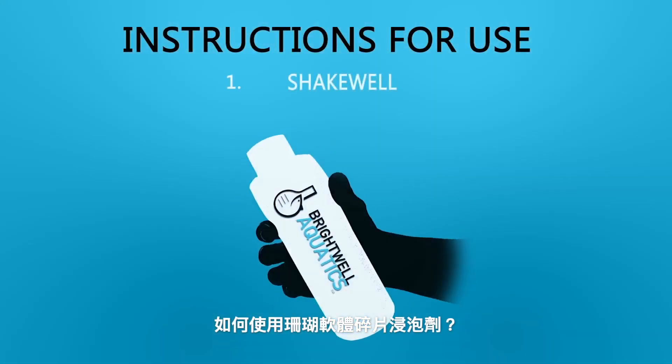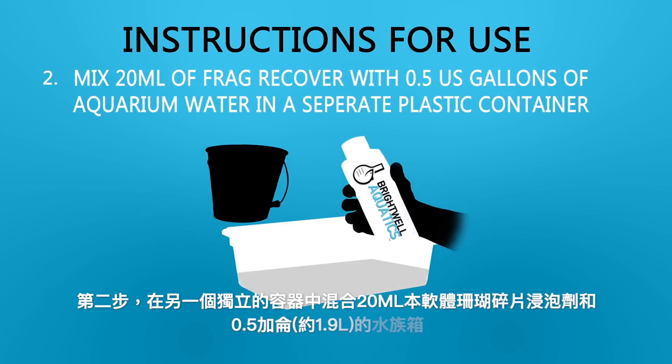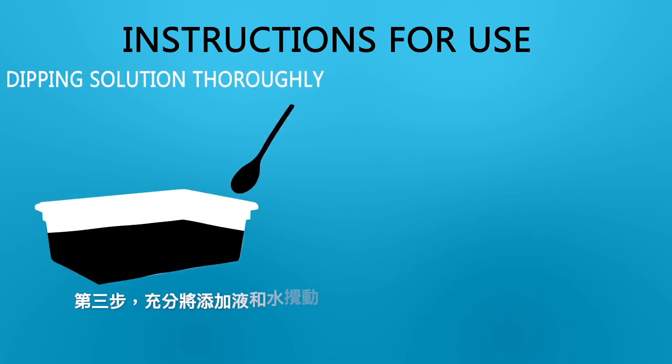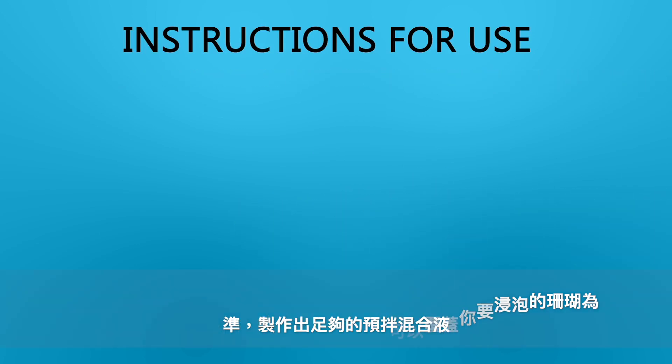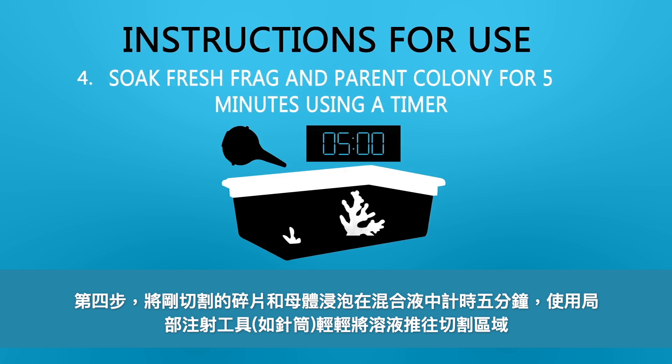Instructions for use. One: shake well. Two: mix 20 milliliters of Frag Recover with one half gallon of aquarium water in a separate plastic container. Three: mix dipping solution thoroughly. Four: soak fresh frag and parent colony for five minutes using a timer.